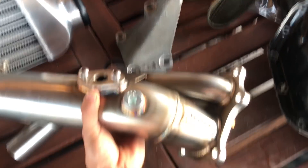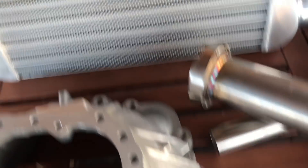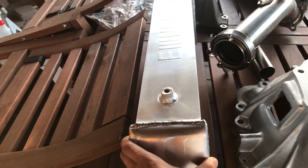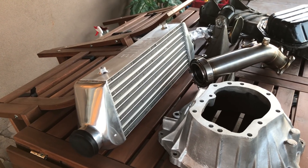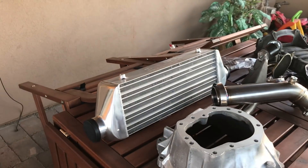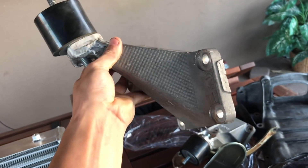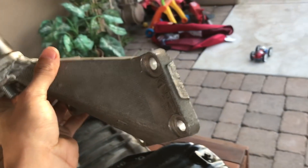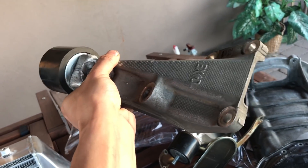Up here we got the intercooler. This is a four inch core — four inches wide is pretty big. It's a very nice looking intercooler, even though it's pretty small actually, so it's gonna look very nice in there. Up here we got motor mounts for the 1JZ. These are stock motor mounts — only modified up here. They're made for the 1JZ swap.